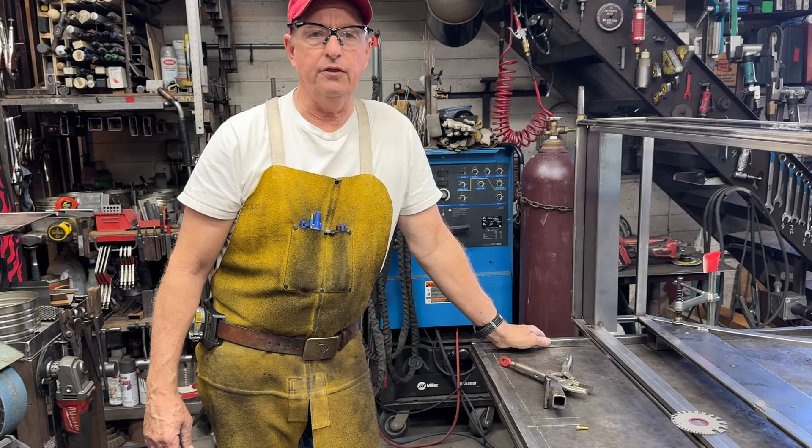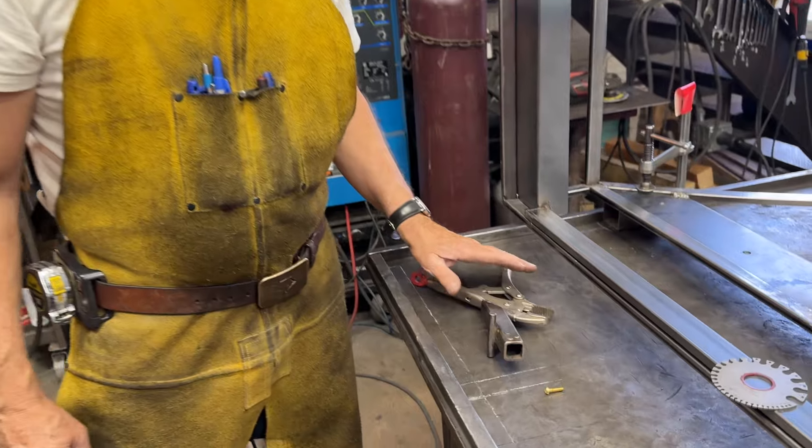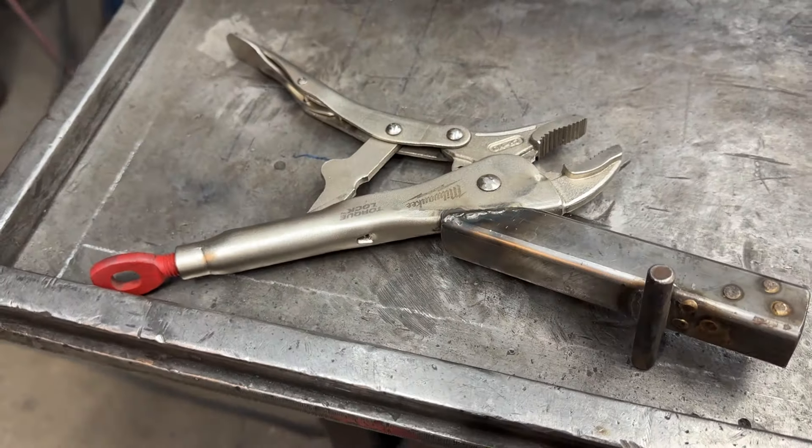Doug Thompson, we're here in the shop today, and I thought we'd do a little video on a handy little adaptation that I did to the vice grip pliers here.